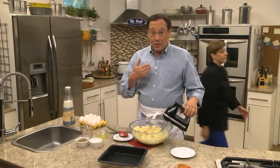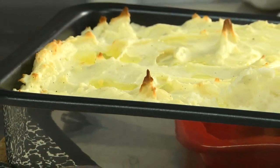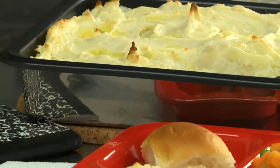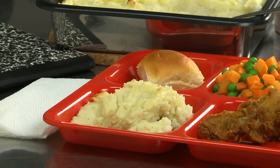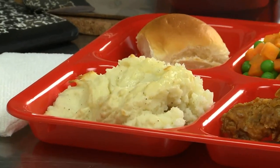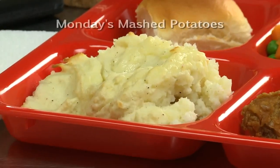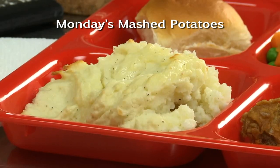And just like they did at my school, we put them in a pan and bake them off. When they're hot, all you have to do is dish them out along with all your other favorites. And as a special treat, we could even top them off with more butter or brown gravy. To get this throwback recipe, all you have to do is go online and search for what we call Monday's Mashed Potatoes.